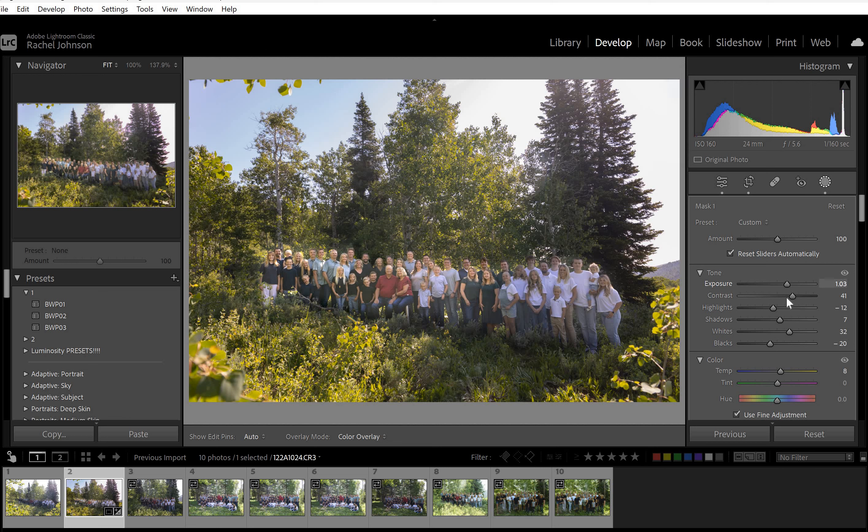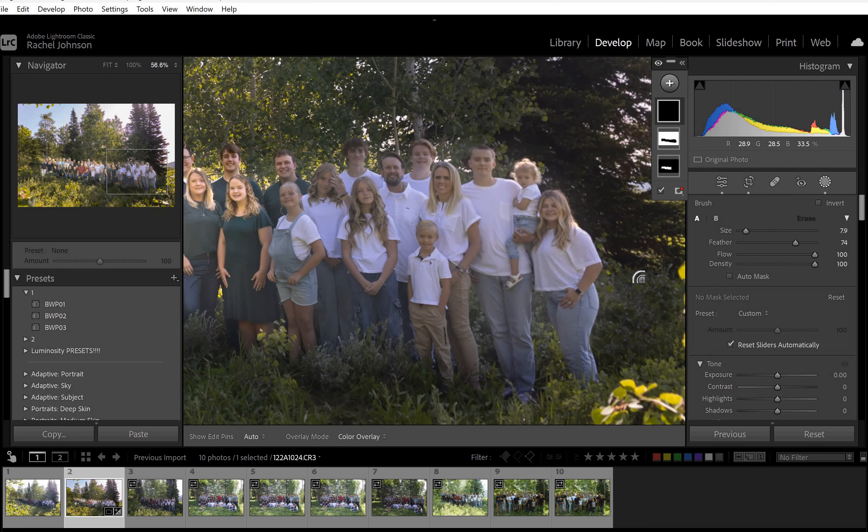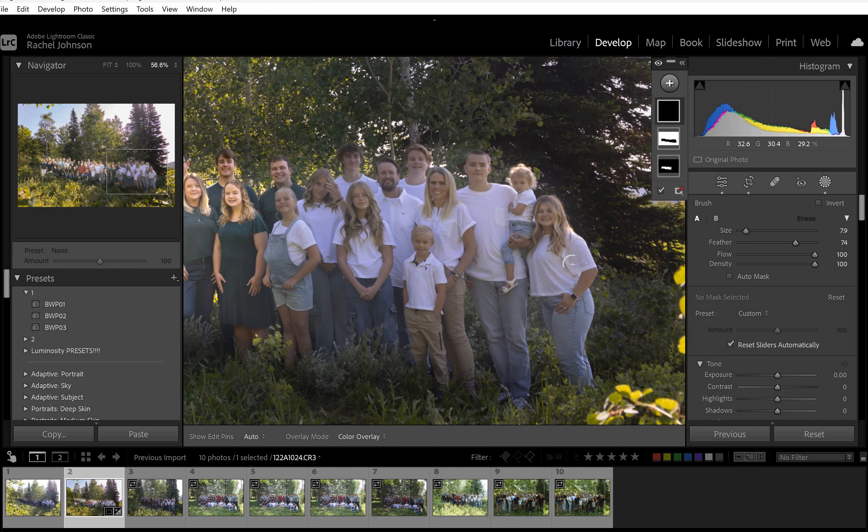That way you can continue to make sure you've got everybody nice and bright. You could also use highlights to brighten them up a little if you wanted to — pulling the highlight slider up instead of down, since you're not having to get rid of all their brightness. You could pull up shadows a little and then bring the blacks back down to compensate for pulling out color. I would probably push them pretty far and then take a second brush to these guys.